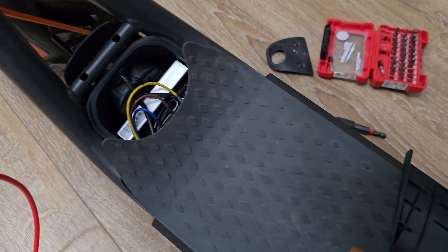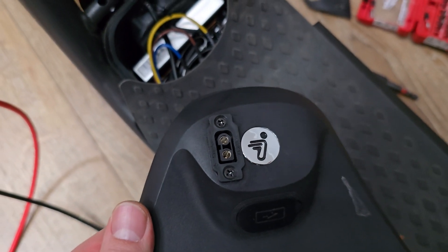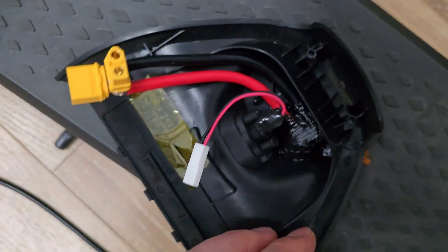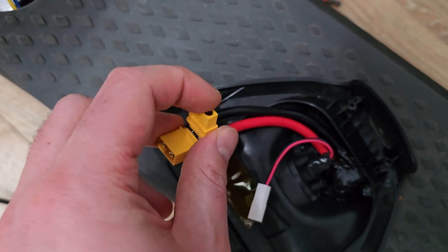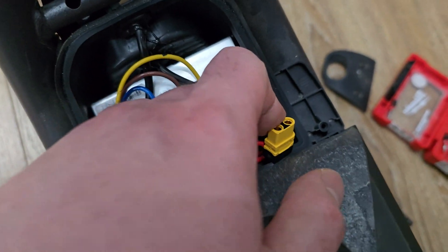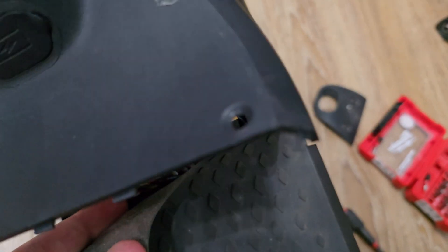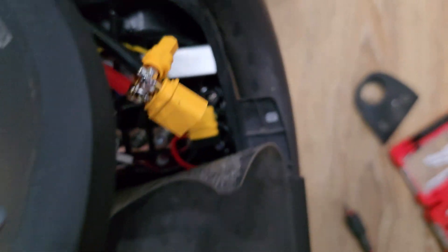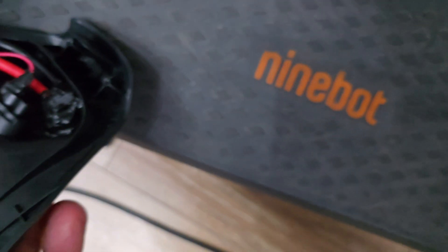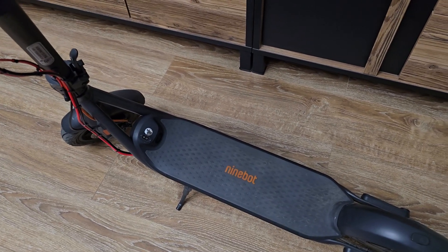Now I'll show the solution for the parallel connection. Starting from the top there will be an XT60 socket — the cable comes down and goes to the controller, and then to the battery. As you can see, there is the controller and the battery, and the plan is it will fit there. I will insulate everything and that's how it will work.